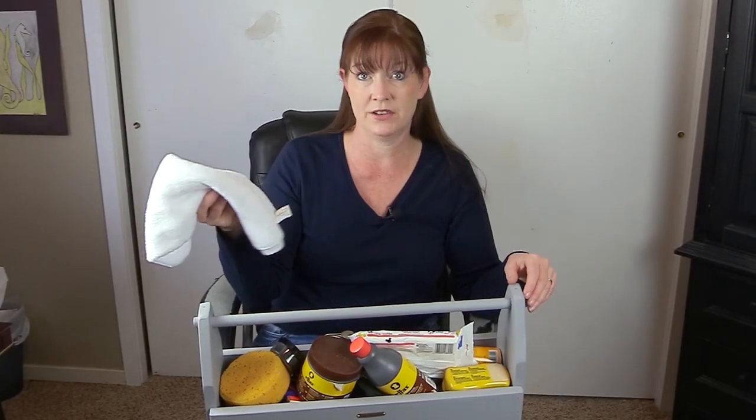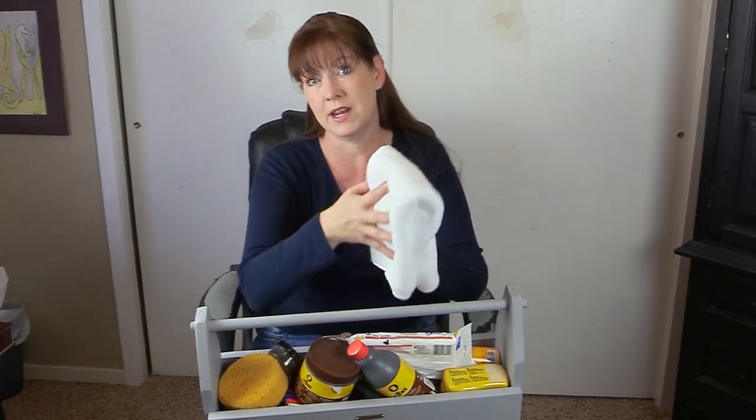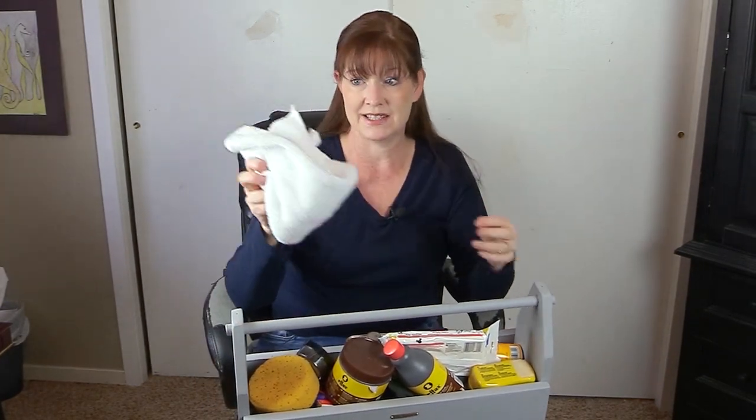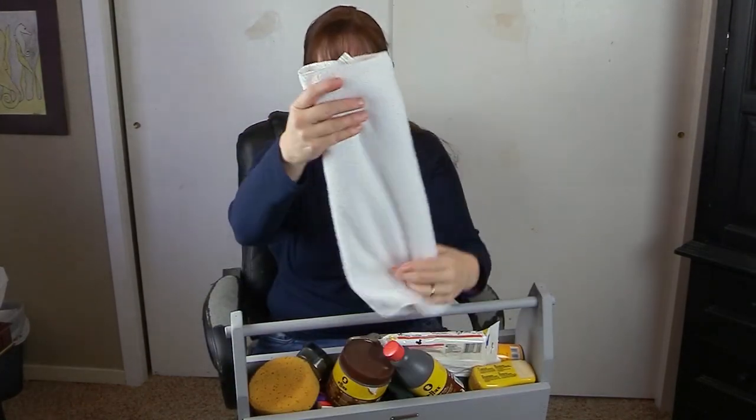This is a microfiber towel that I got at the dollar store. These things are so nice and they're very hard to find, but when they do have them at the dollar store, I will typically buy a couple because they work so great — not only for cleaning tack, but also for dusting in your house and wiping your horses down. If you're ever at the Dollar Tree, look in the automotive section. They are fantastic, they're huge, and they're only a dollar. This is a fabulous find.